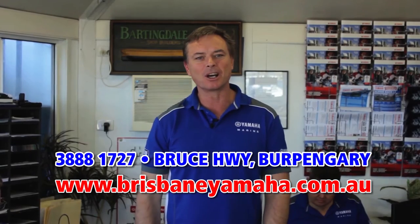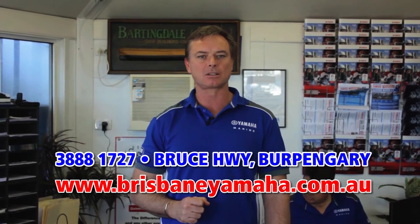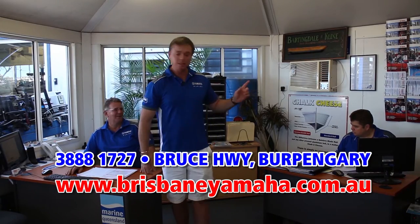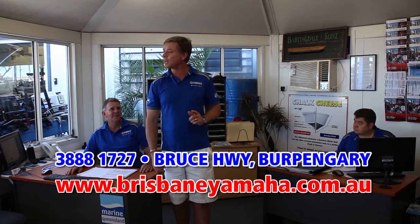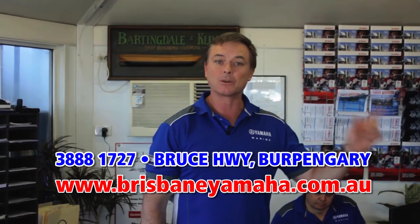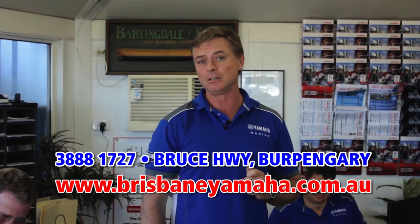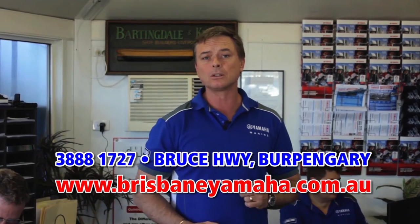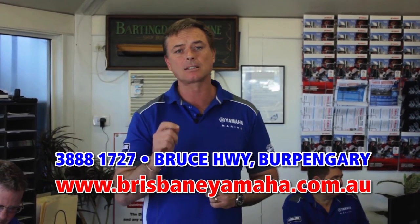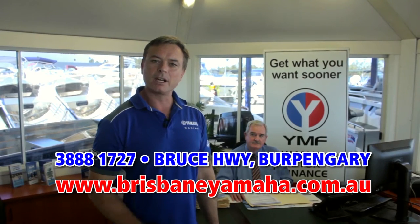Brisbane Yamaha knows boats, and one of the reasons is our highly trained, highly experienced sales staff. Peter has over 20 years of selling boats. Justin set an Australian record and sold over 400 Yamahas last year. And Paul McNaught has been around the boating industry for longer than he wants to admit. Whatever boat you're looking at, whatever the application, how it's going to affect your family — our sales team can find you the right boat for your lifestyle.